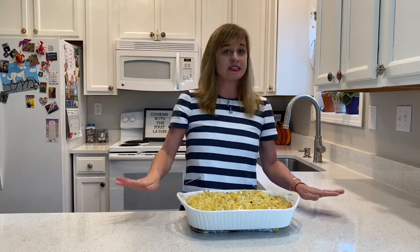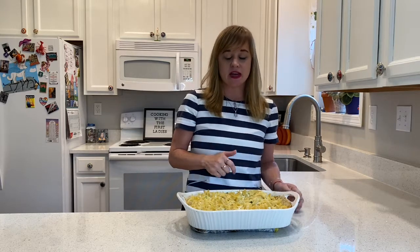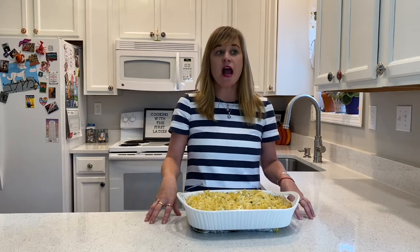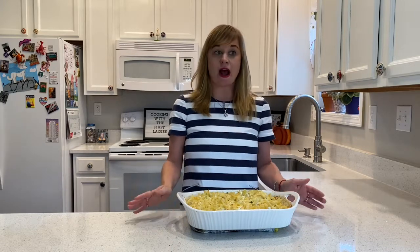This casserole recipe was served by Jackie at the White House, especially during a dinner in 1961 in honor of her sister, Princess Leigh Radziwill. It is also very simple to make. Basically, you're going to take one pound of egg noodles cooked according to the package and drained. Then stir together the noodles, one cup of cottage cheese, one cup of sour cream, half a teaspoon of salt, an eighth teaspoon of black pepper, and a half cup of chopped chives. Finally, grease up a baking dish with butter and bake on 350 for about 30 minutes or until the noodles begin to brown and the mixture is bubbly.